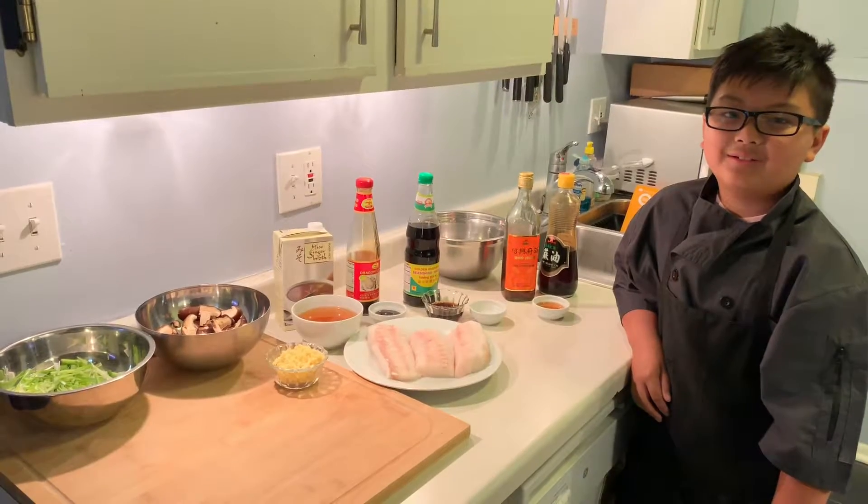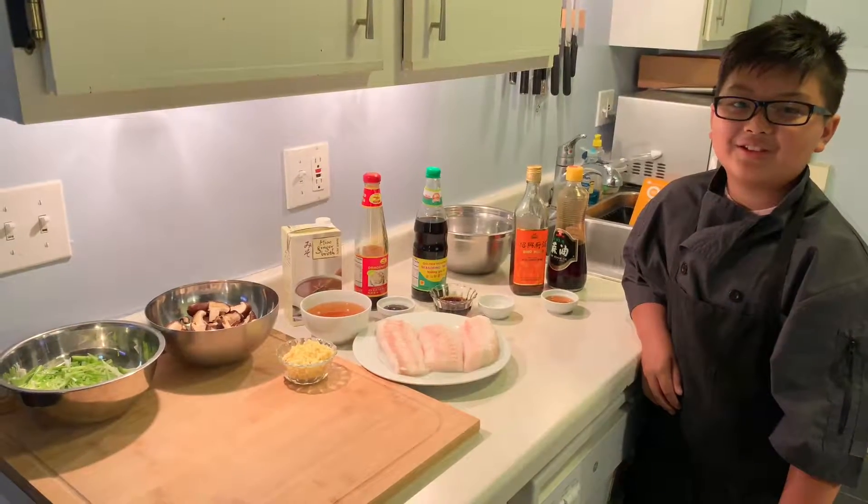Hi, you're cooking with Carson. Today I'll be making soy ginger Atlantic cod.